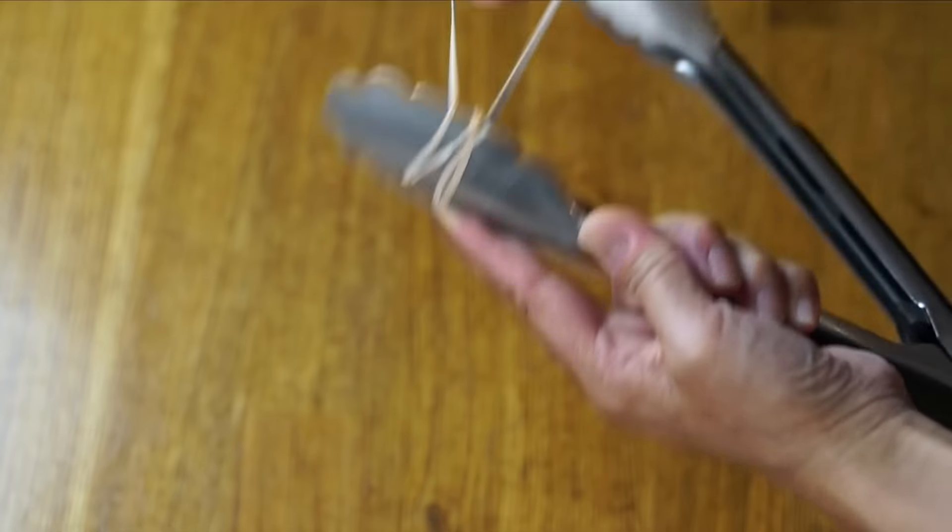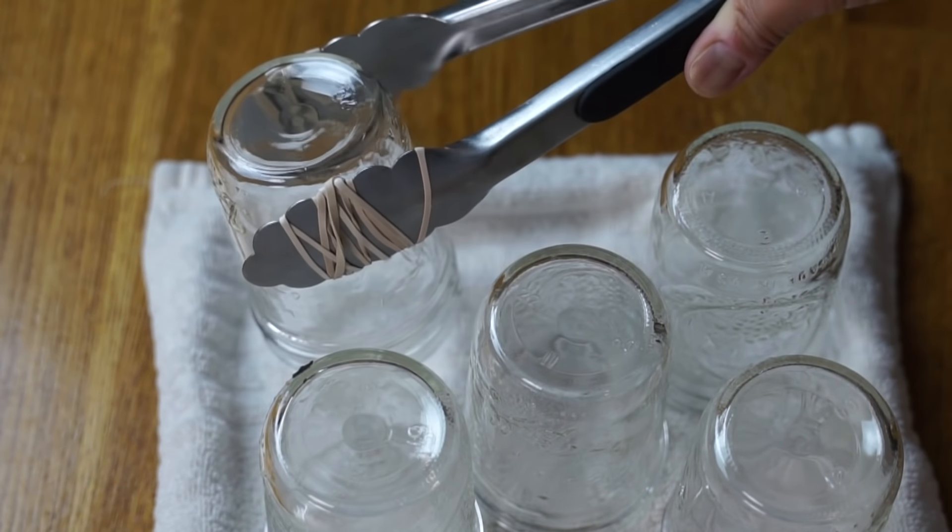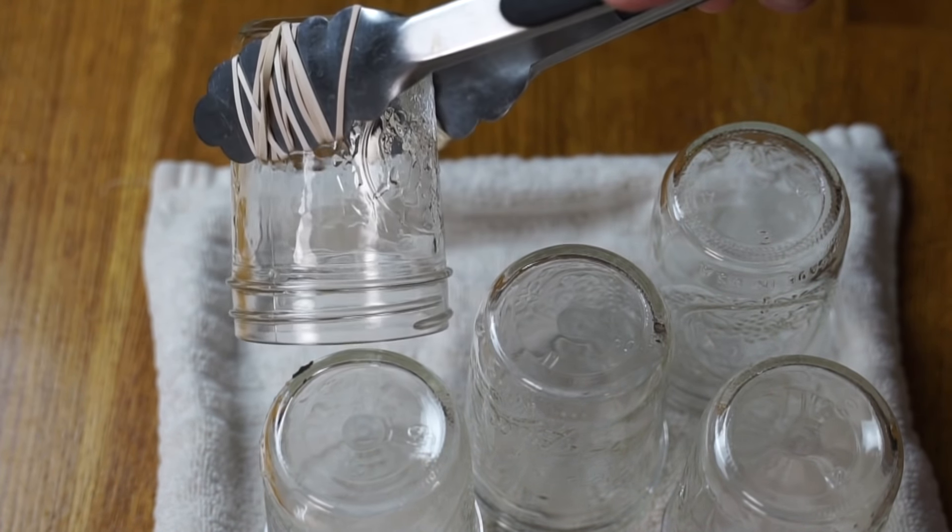Here's a little trick I learned: you can take some rubber bands and put them around the tips of your tongs, and that will give you a little more grip when you're grabbing really hot slippery glass jars. This actually worked pretty well for me. I used to have all of this canning equipment, but when I moved I got rid of it — and then you're just like, why did I do that? Anyways, let's get back to the jelly.